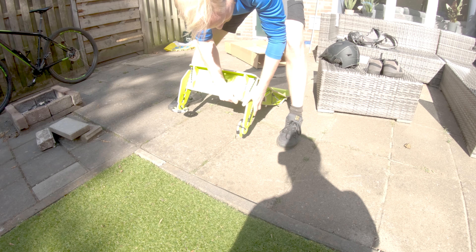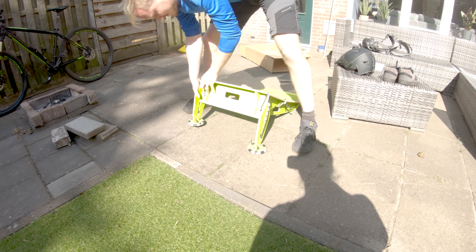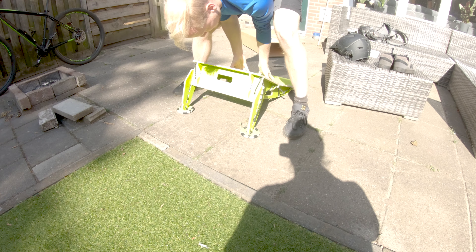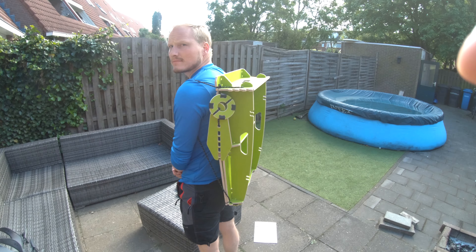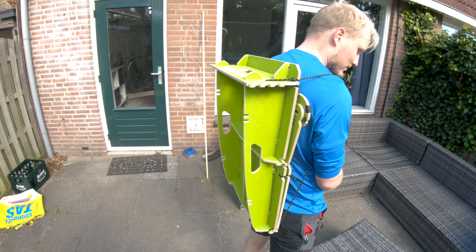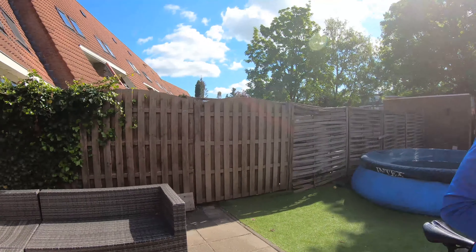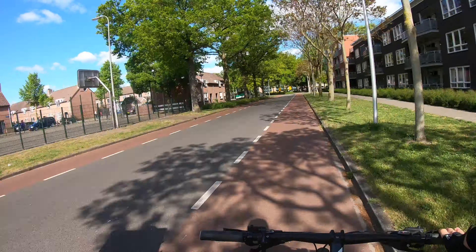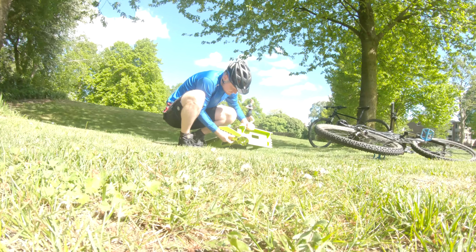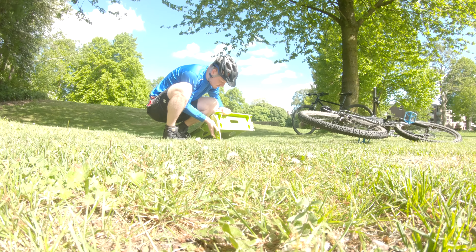Easy to set up. This is the MTB Hopper. It's not easy to assemble and disassemble for us, but it's nice. It's compact. So let's take it for a ride.